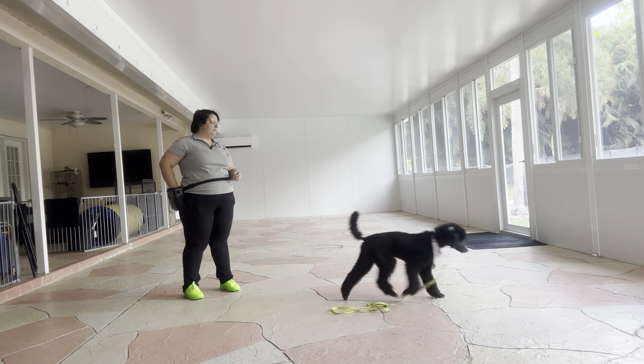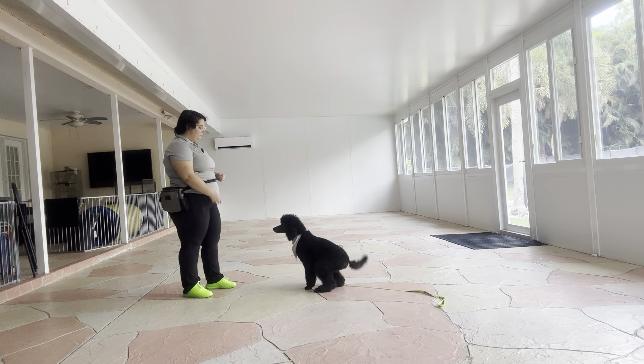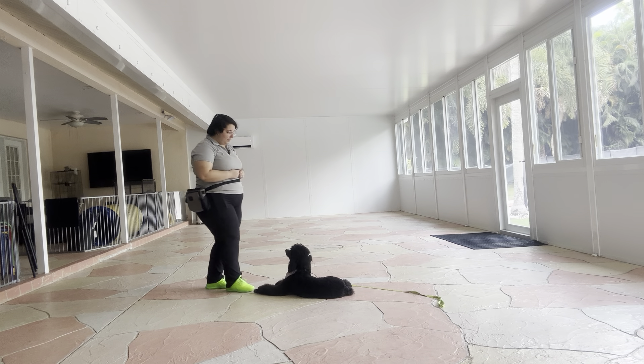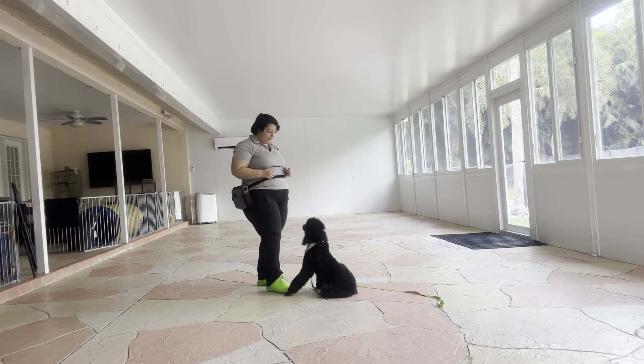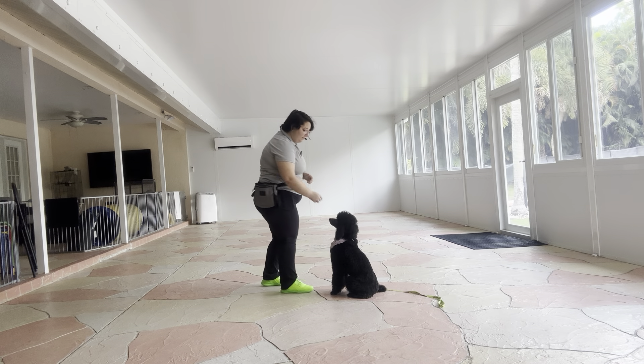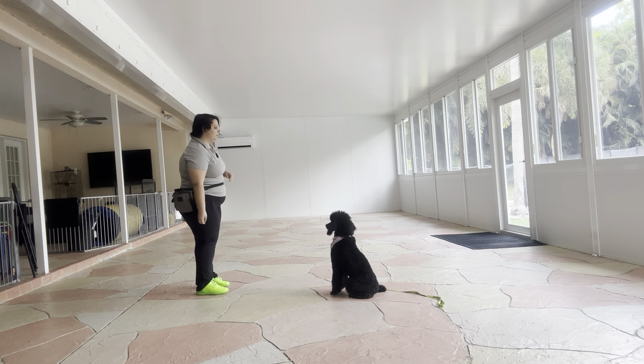We're going to do that again. Millie, sit. Now, if Millie sits down, what I'm going to do is just put my foot right under her chest until she pops up. That just encourages the dog to sit up versus just stand up. Tap on the head. Okay. We're going to do that one more time because I'm not a fan of how she laid down.